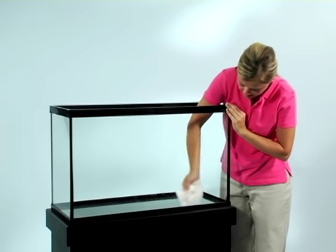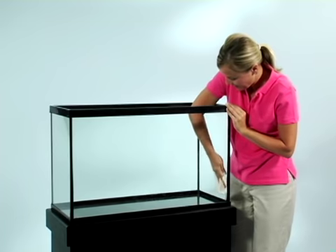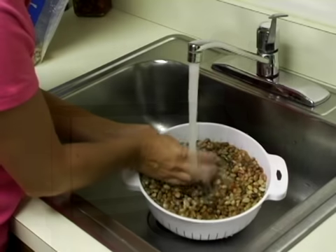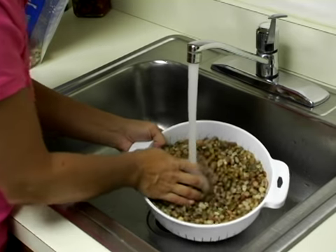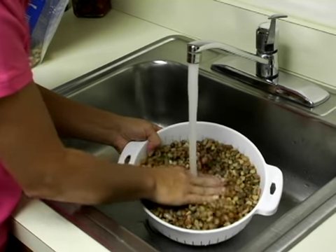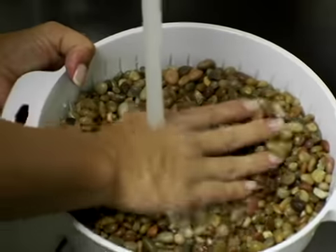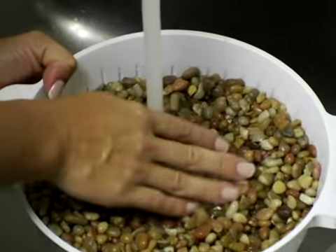Now clean the aquarium with water, not using any soap or cleansers — the residue from these can harm your turtle. If you decide to use gravel, rinse that too. Many turtle owners opt not to use gravel in the aquatic section because turtles require frequent water changes and gravel makes it more difficult.